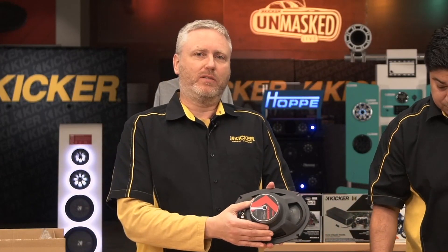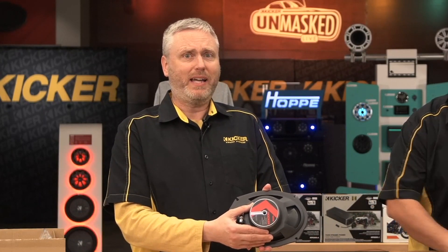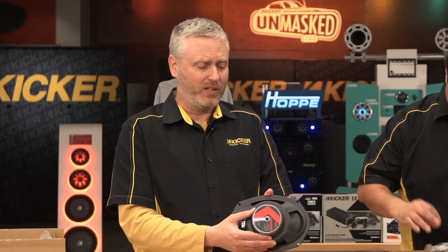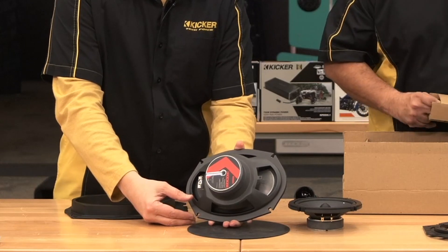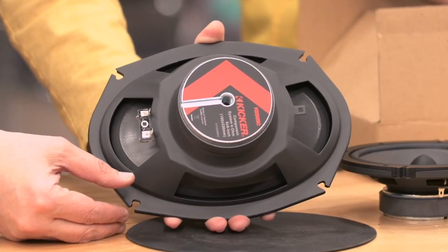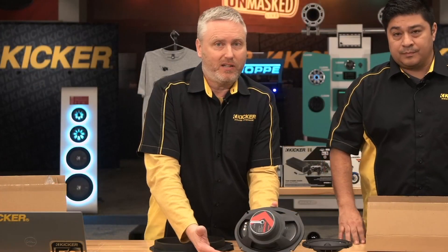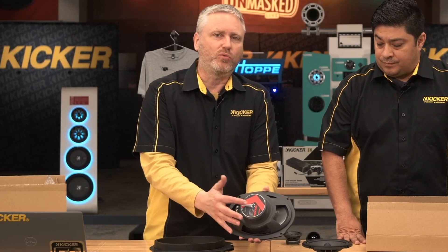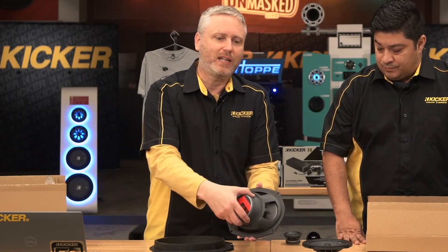Now another important aspect of these made-to-fit speakers: in the old days everybody thought that a giant magnet was a good thing. But in reality, if it doesn't fit, no one's going to buy it because it doesn't matter how good it sounds. So we're using the right size motor structure for the six by nine and six and a half, so the window still rolls down and you can still get the door panels back on and everything fits the way it should. We're using the right size motor structure to give you great Kicker bass response and smooth detailed highs.